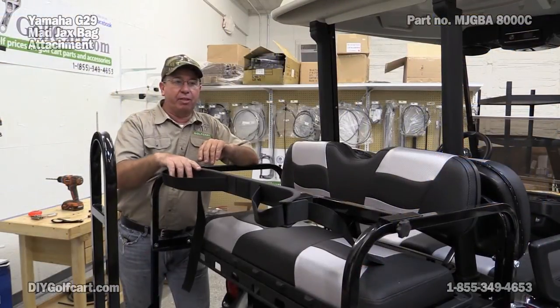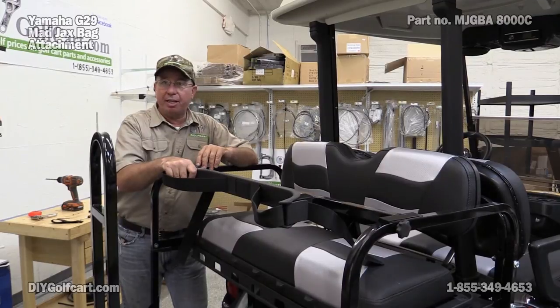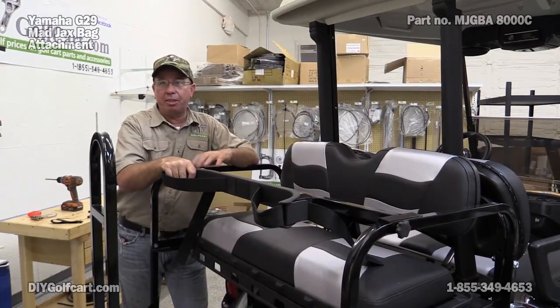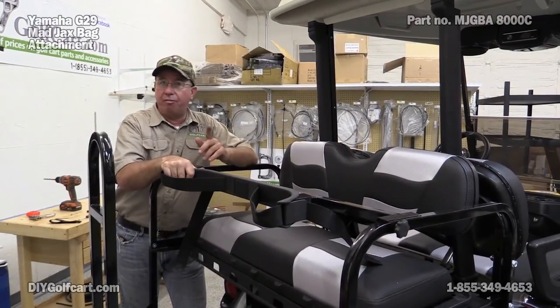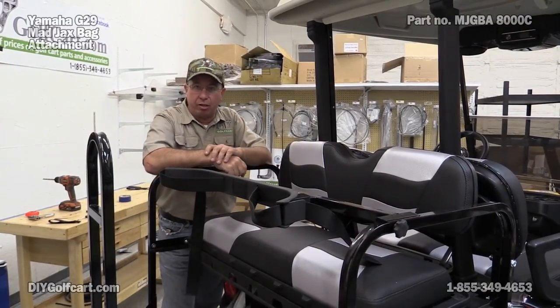Well, I hope today's episode on how to install this Mad Jacks bag attachment came in helpful. If you have any questions or comments, please leave them down below. Don't forget to subscribe, and once again, thank you for visiting us here at DIY Golf Car Garage.